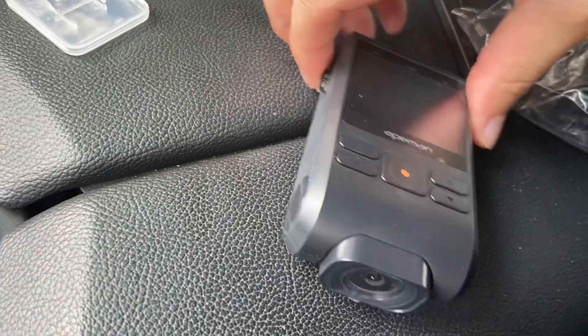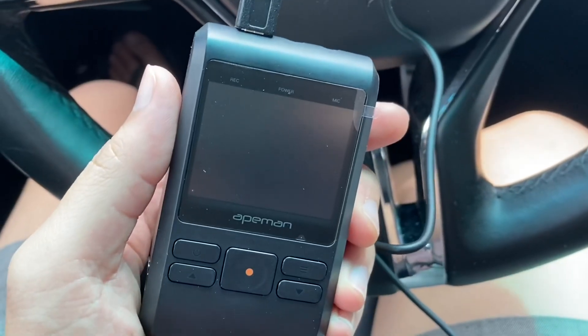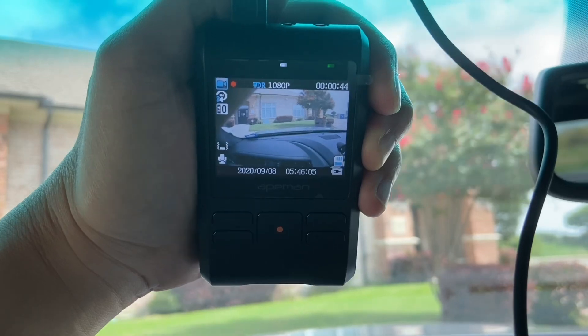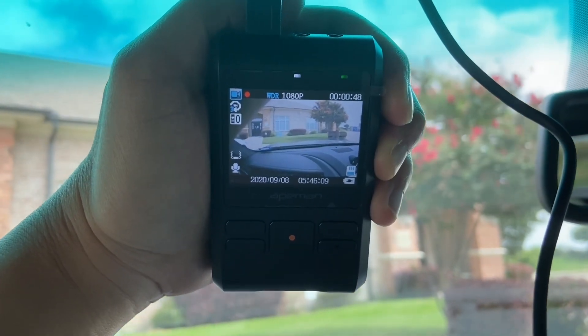Next we'll take this SD card and put it in the slot. We'll also power it on with this cable just to make sure that everything is working as it should. Once it gets power it immediately starts recording, and that's a pretty good sign. So now it's ready and working.